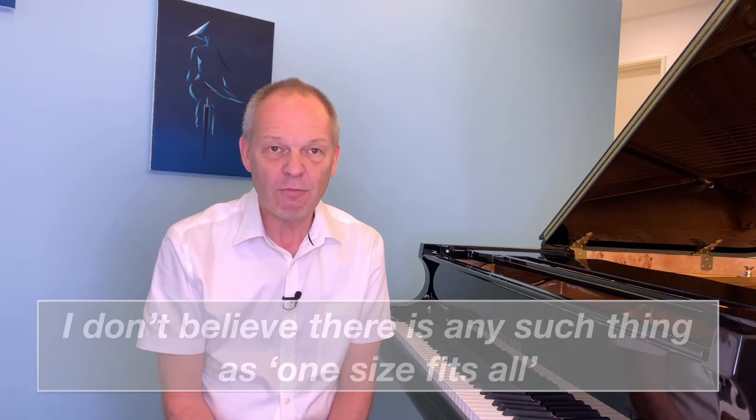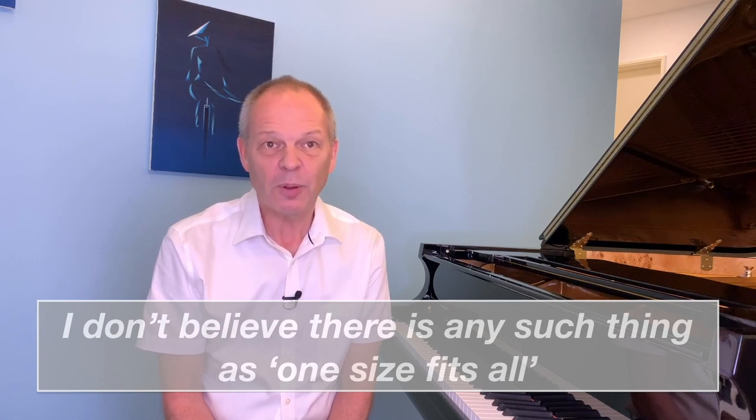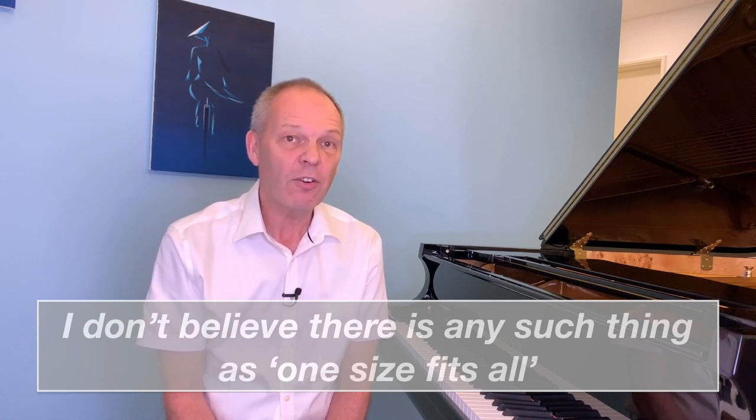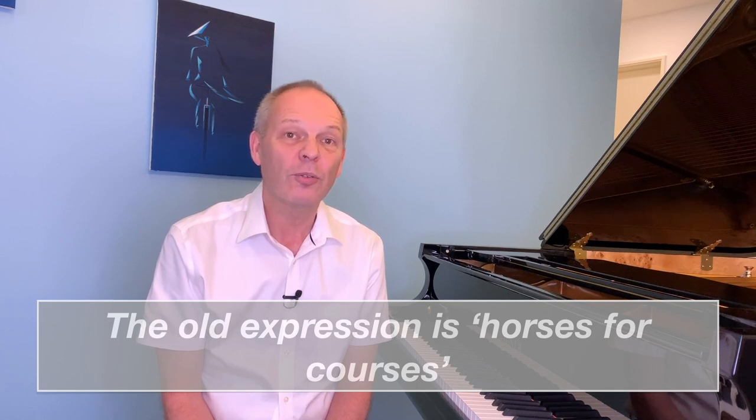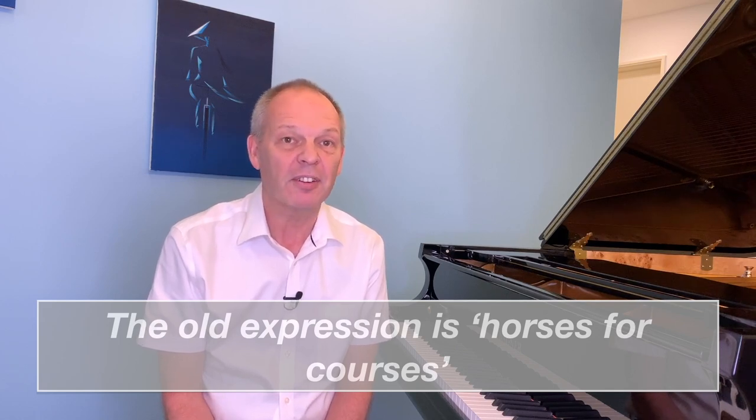Don't get me wrong — I'm not saying that slow practice isn't vital. It is. We all know there are many occasions when slow practice is absolutely required. But I'm not a believer that it's a panacea for every problem we have on piano. There are times when slow practice will work, and there are times when there are other things we're able to do in our practice sessions that will help us get over problems. I've found myself on a little mini crusade to introduce people to as many different ways of practicing as I can.